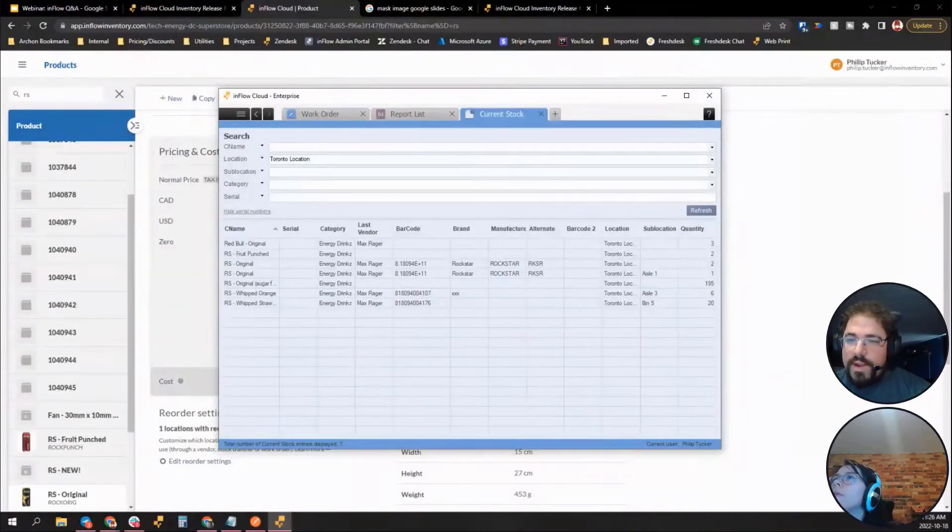Bobby from the City of La Porte is looking for a method of tracking street signs using software and barcodes. inflow is designed to be very general and can work across many industries. Reach out to our sales team and they can do a demo, walk you through workflows, and see how inflow might fit your use case.